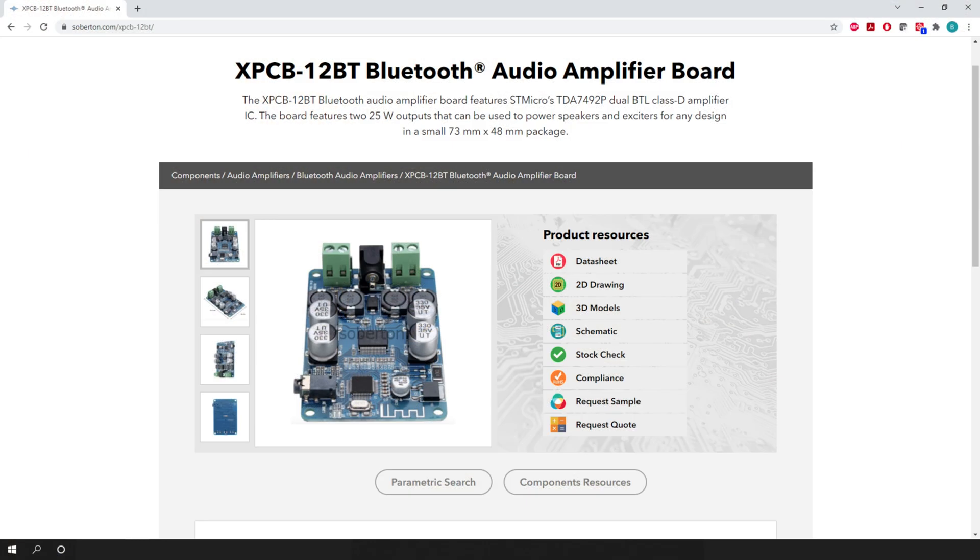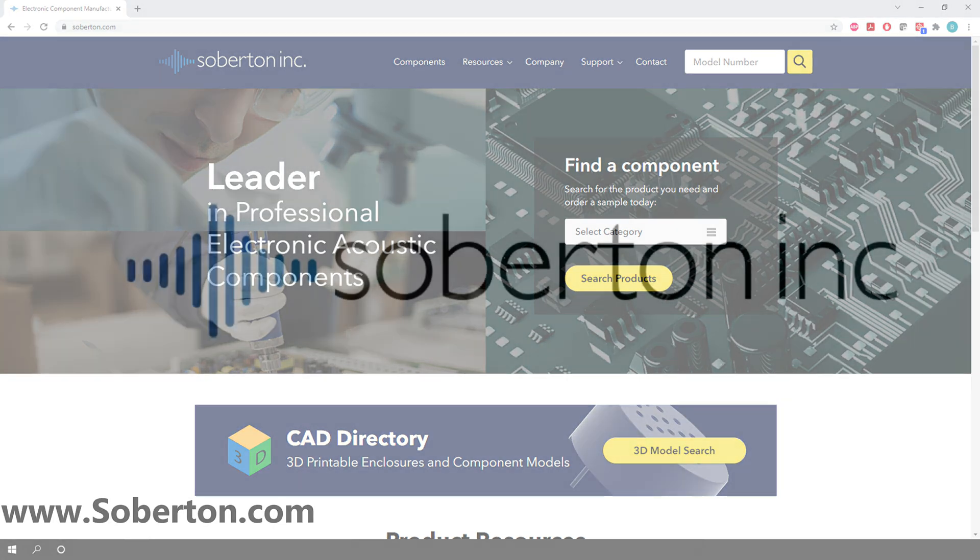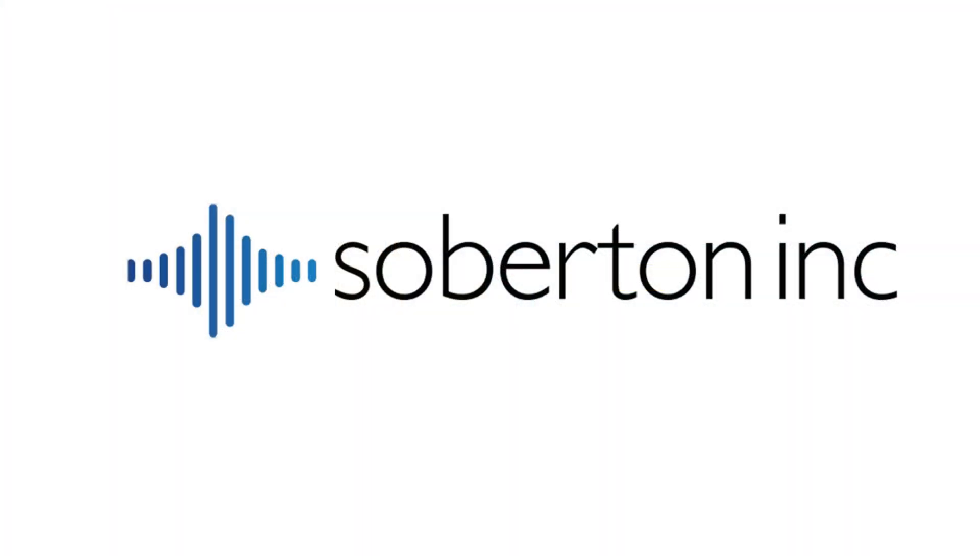To see the full specs for the XPCB-12BT amplifier board, please visit our website at www.soberton.com.